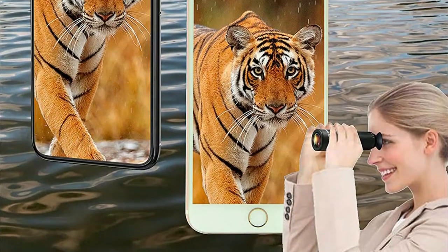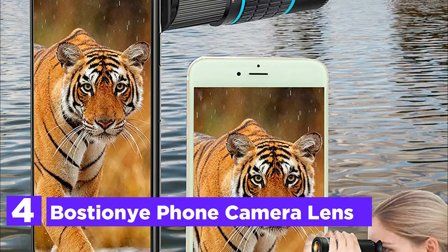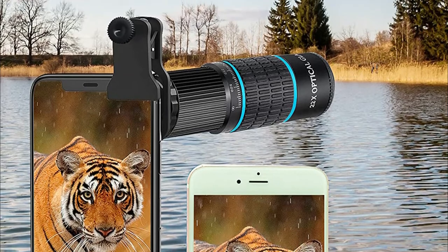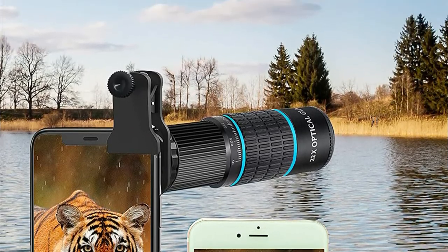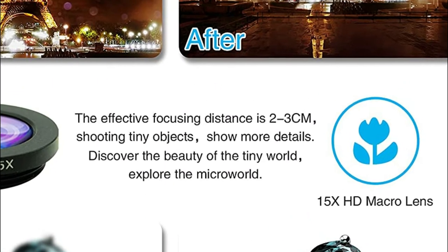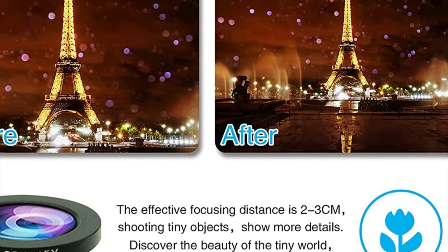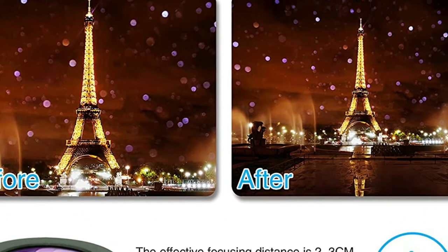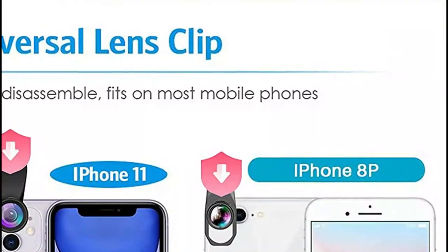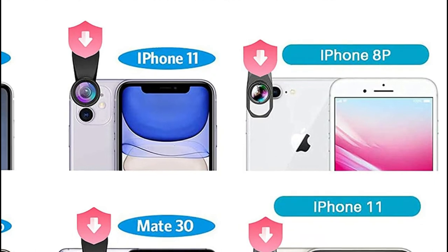At number 4: the Boschini phone camera lens. A 22x telephoto lens enhances distant objects and clearly shows long-distance views. The 198-degree fisheye lens creates intriguing and unique circular effect images. The 15x macro lens is designed for taking pictures of insects, flowers, or other smaller objects. The 0.63x ultra-wide-angle lens can capture a vast area of view for an incredible angle of view.